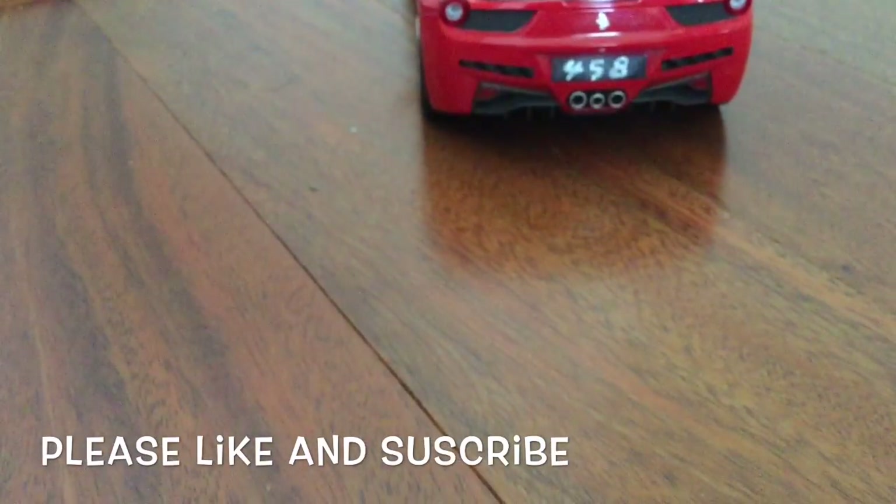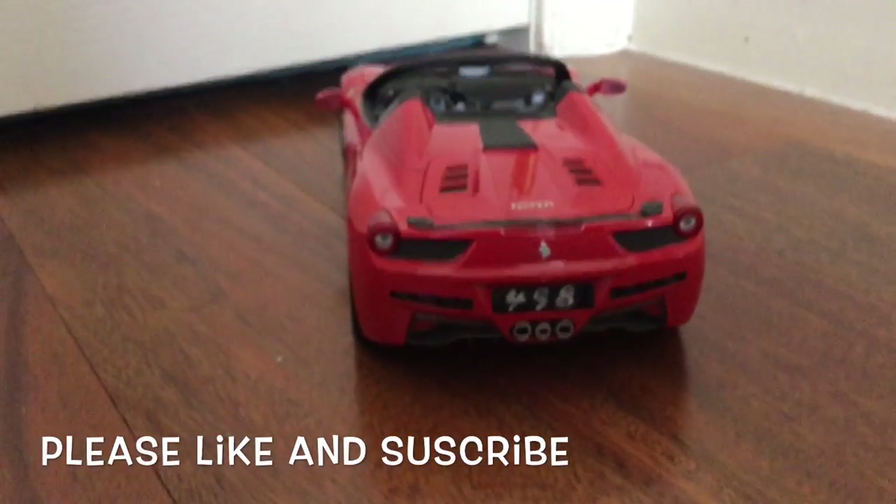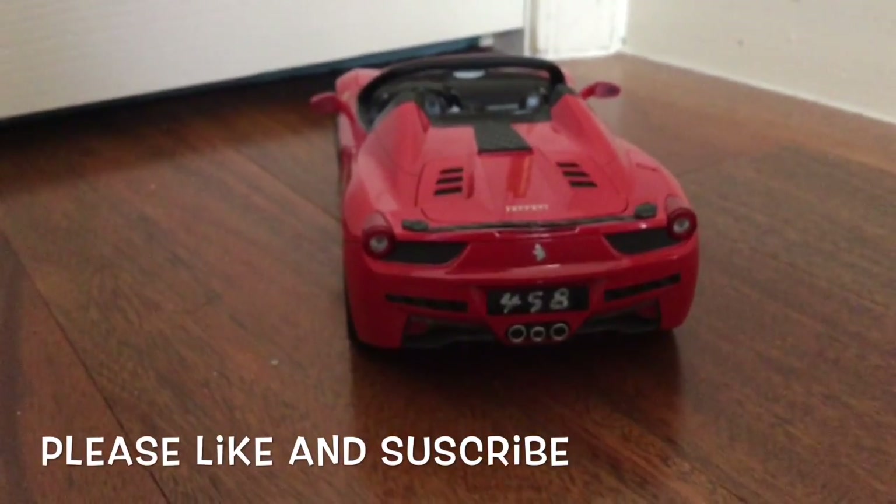Overall, it's a very nice diecast car, and I would clearly recommend it to any diecast enthusiast. Thank you for watching, and until next time, bye bye.